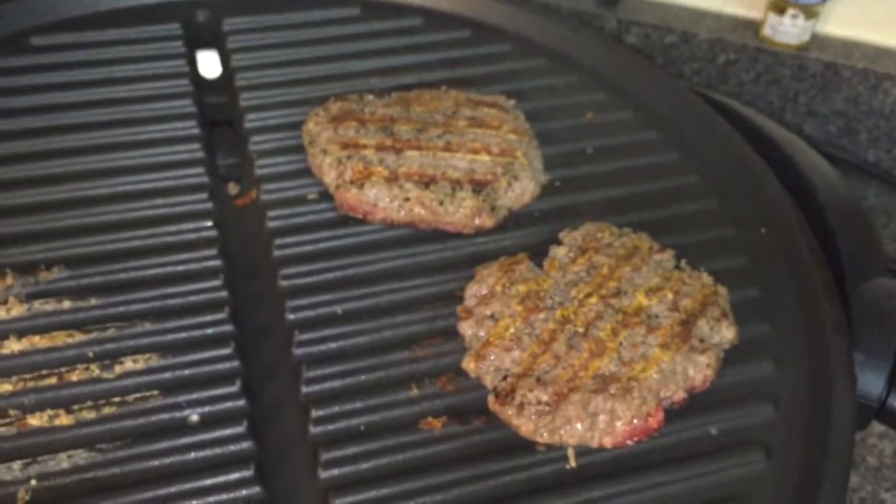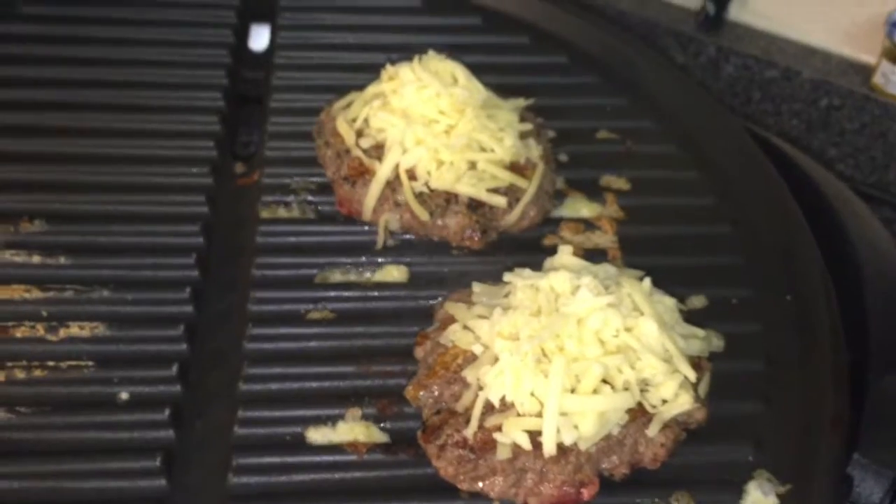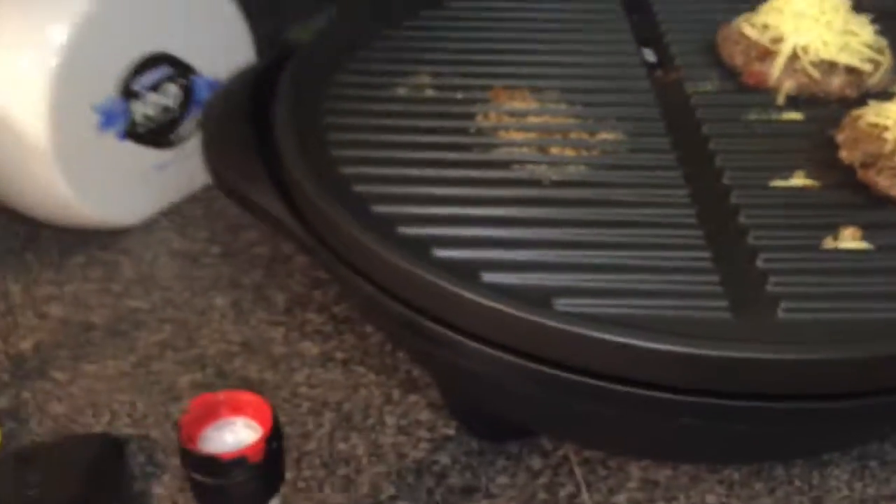I topped it with Monterey Jack cheese and now we're going to cover it. I have a George Foreman so I'm covering the top so it can melt the cheese. If you aren't using a grill, you can just cover the pan.